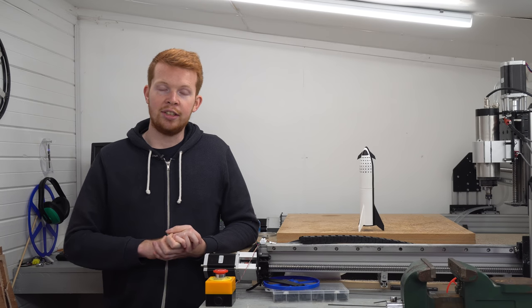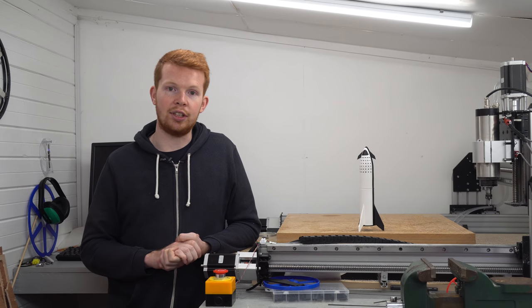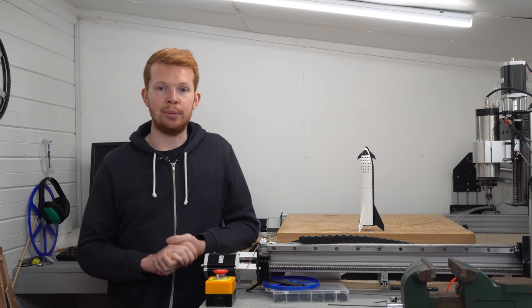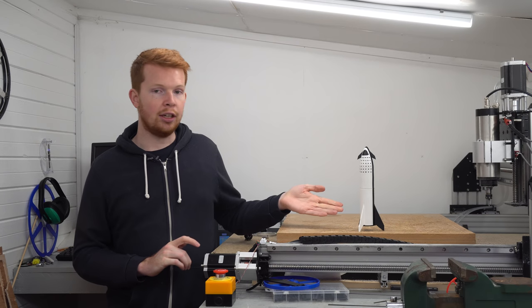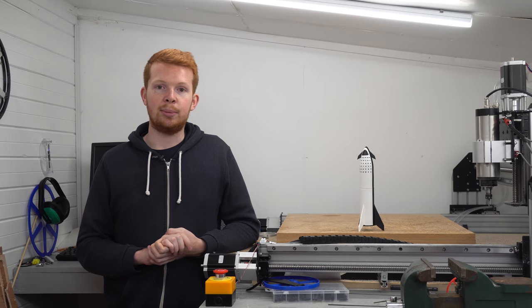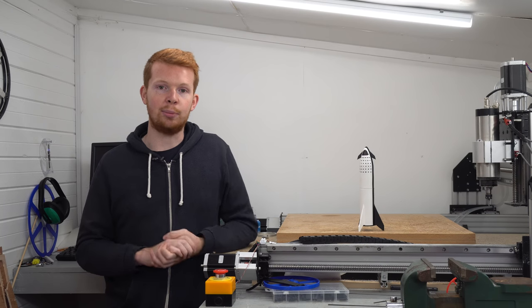Elon Musk has decided to change the name of the SpaceX BFS, or Big Falcon Ship, to Starship, and has mentioned some changes to the design. As of recording, the new design hasn't been released yet, so I'm focusing on the current design which has three large fins at the bottom and two smaller fins at the top. In this project I want to see how these fins control the attitude of the aircraft on its approach for landing.